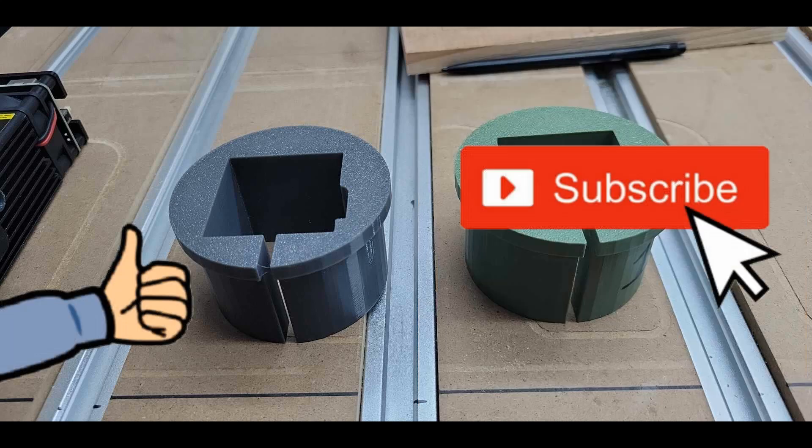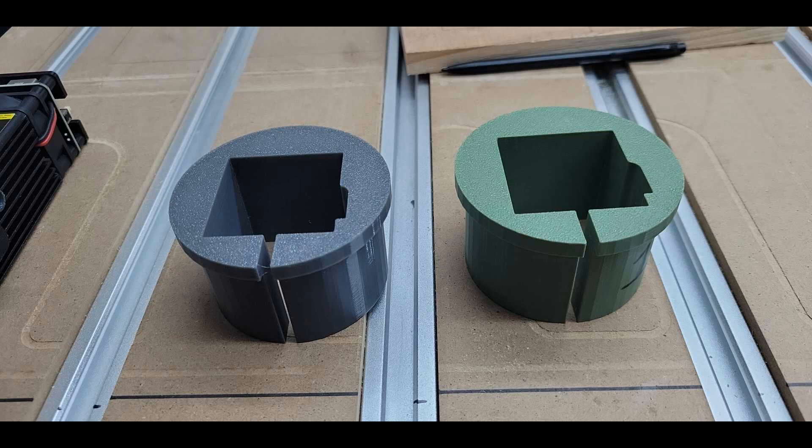If you would like to get the STL file just hit the thumbs up and subscribe — just kidding. Leave a comment below and tell me how to send it to you. That's going to do it for this one. Until the next one. Thank you very much for watching.